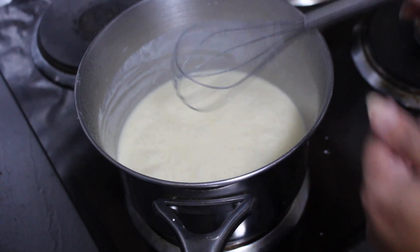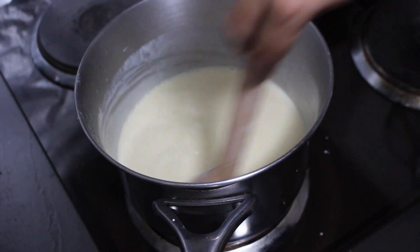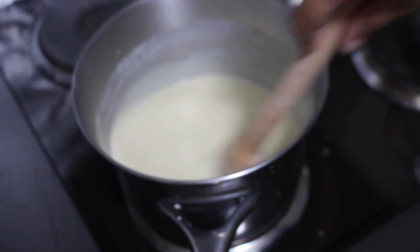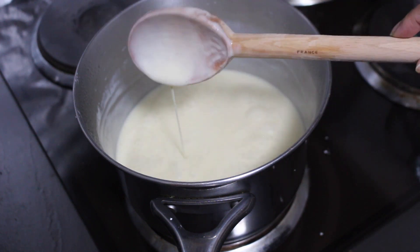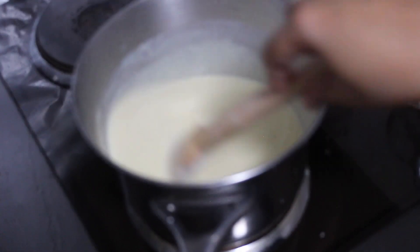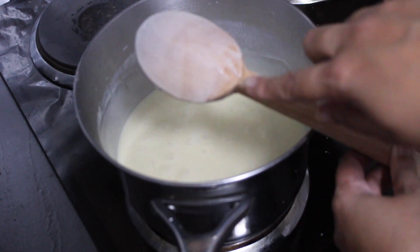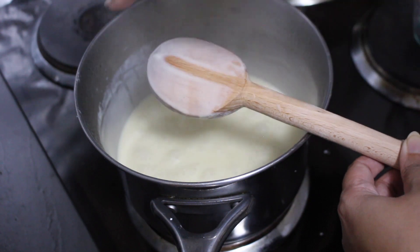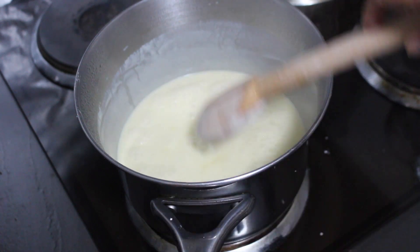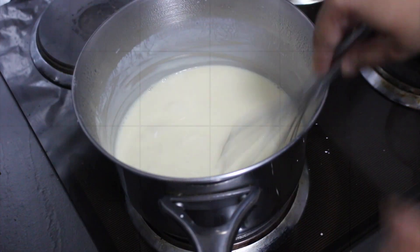I'm going to check and see if the custard is done. I'll switch out to my wooden spoon and give it a good stir — it's been about 15 minutes on medium heat. You can see it's nice and thick and clinging onto the spoon. Keep stirring and don't leave it unattended. Check the back of the spoon — if the custard coats it and running your finger leaves a track mark that doesn't come back together, your custard is ready.